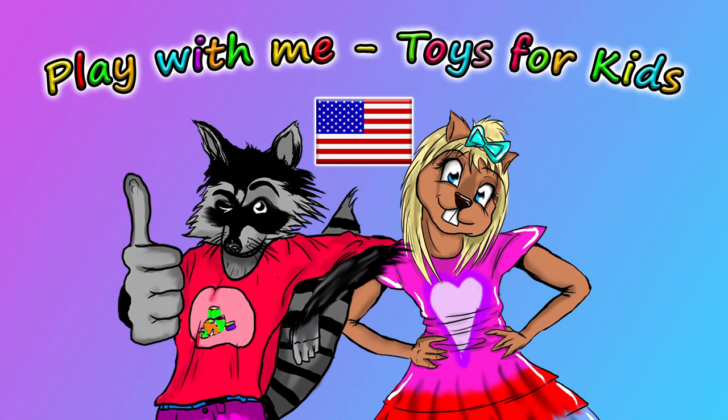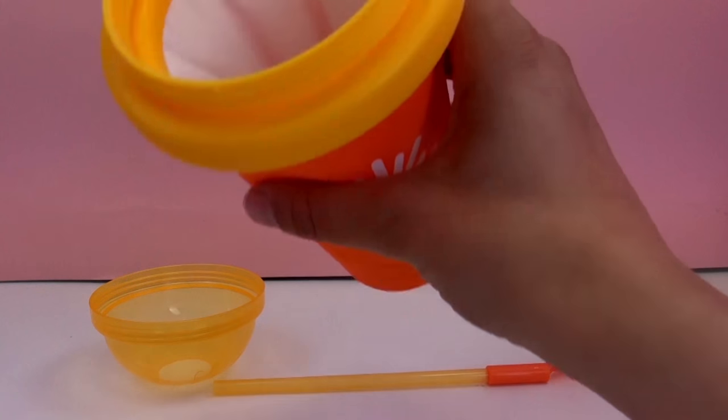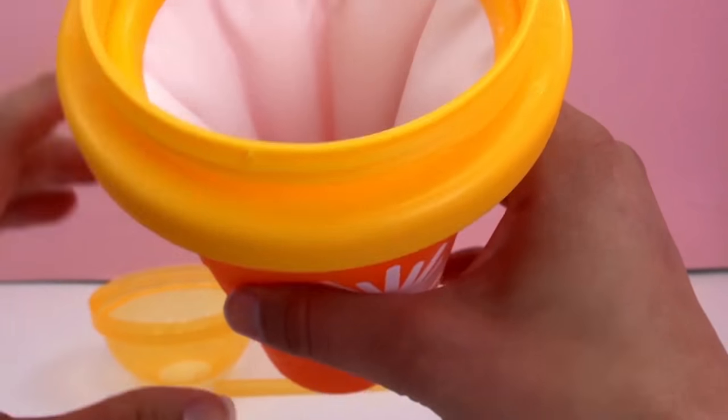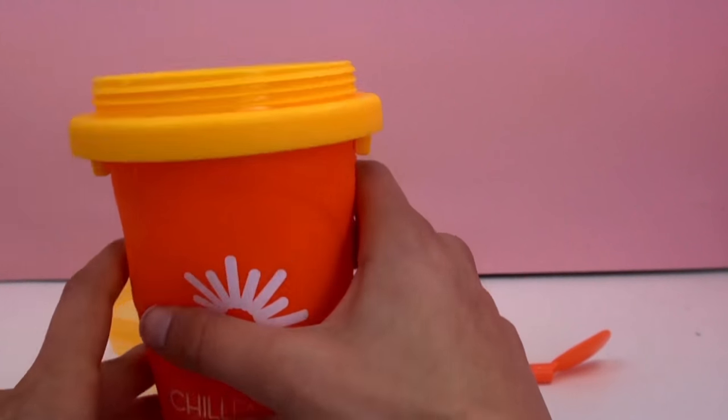Hey everyone, welcome to a new video from our Play With Me Toys for Kids channel! Last time I showed you guys this Chill Factor cup for magic freeze slushie maker, so I went ahead and froze this — left it in the freezer for a couple of hours — and today we're going to try it out and see if we can make a slushie.